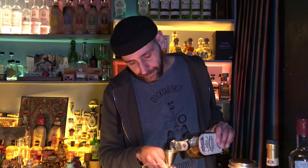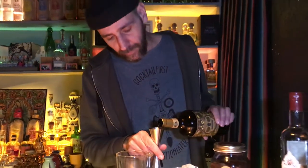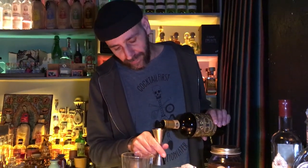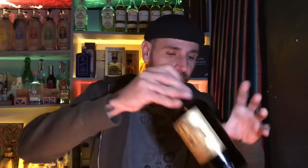For this cocktail we use 45ml tequila añejo, and 30ml Vermouth del Professore vanilla vermouth — a special recipe from Torino distillery Aquaya.